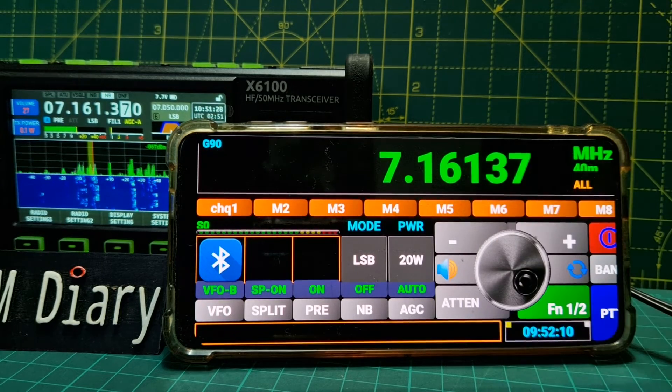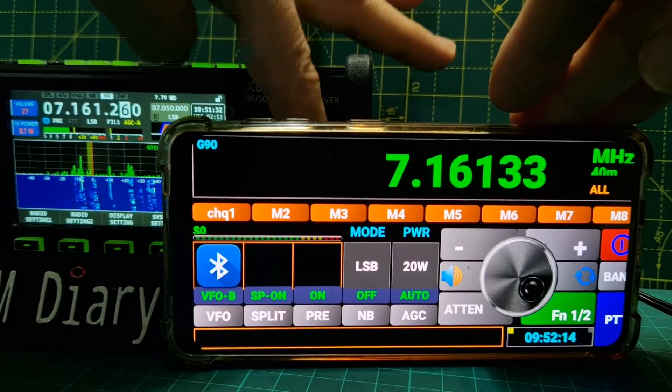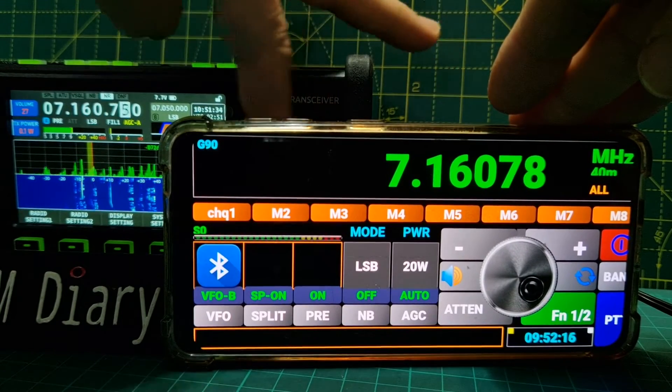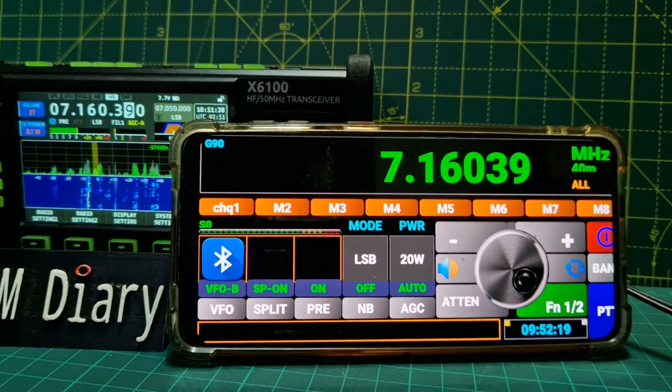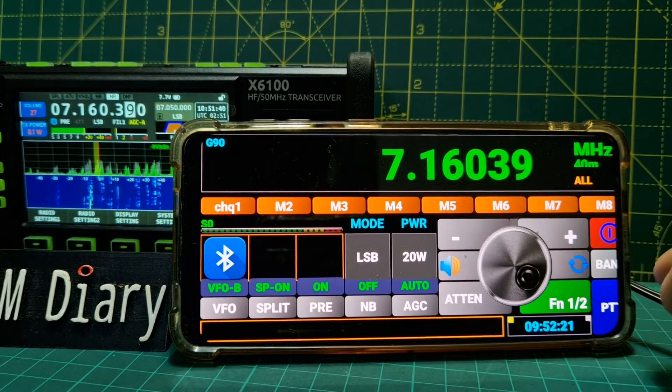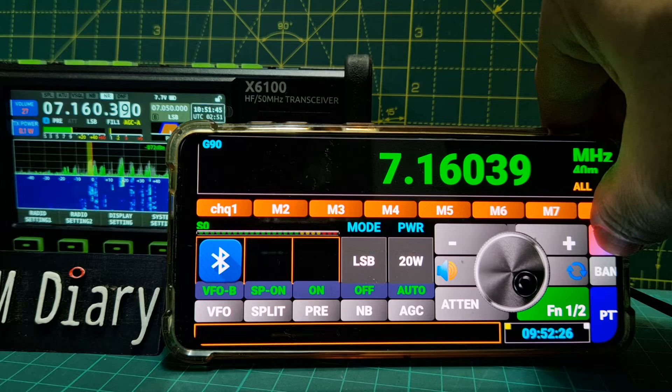Now if I move the frequency on the actual radio, does the app follow? Yes - it does follow the radio. Let's disconnect again because we've got that interference noise.